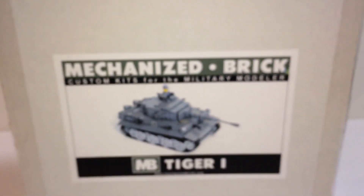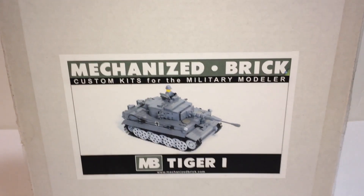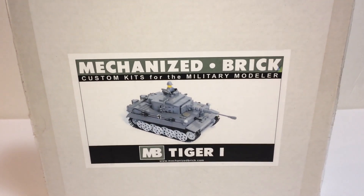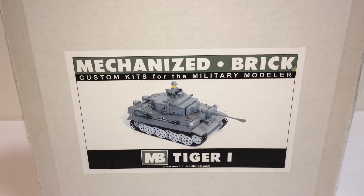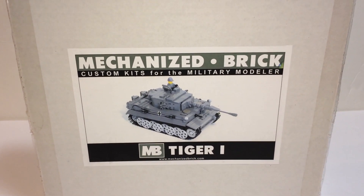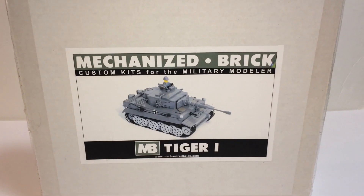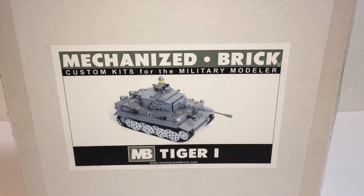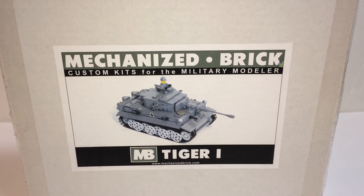This is Brickhead Boy Toy Reviews and I'm doing a review on this Mechanized Brick set. It's a Tiger 1. Got it from eBay for $175, and this retails for $215 from the Mechanized Brick website. This particular one is discontinued.